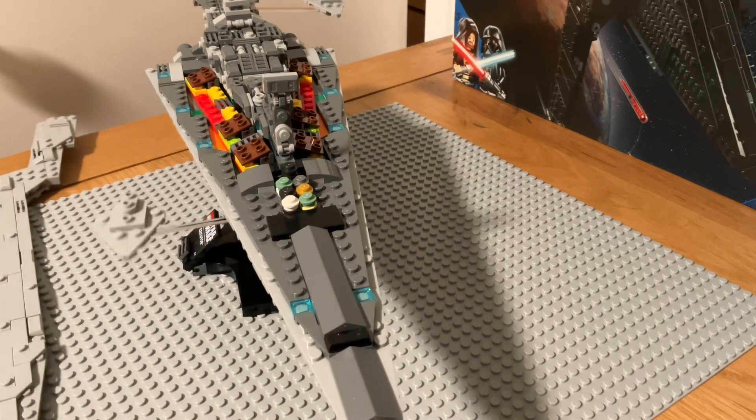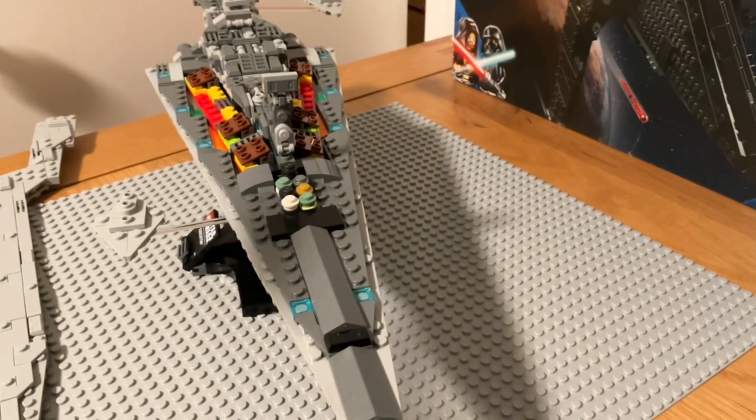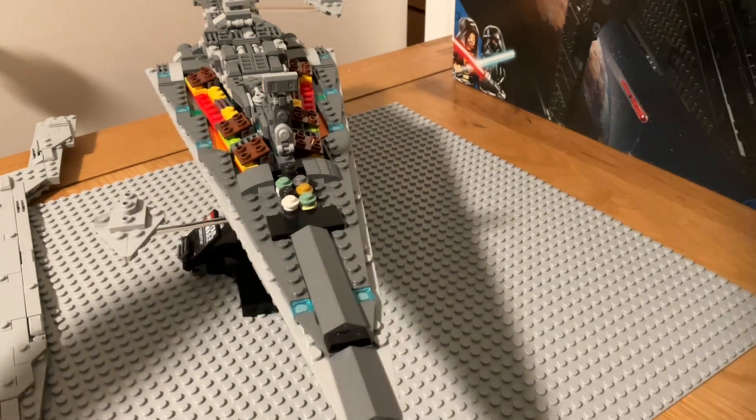A nice little Easter egg — it doesn't show it on the box or anything. And I almost dropped this off the side — I would have just lost a very important piece of the set.